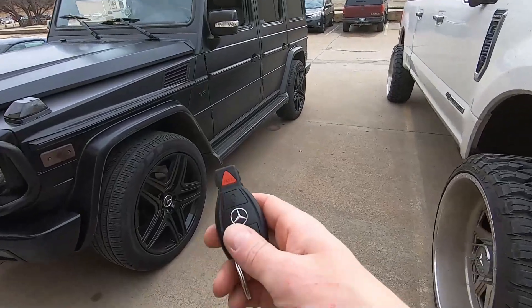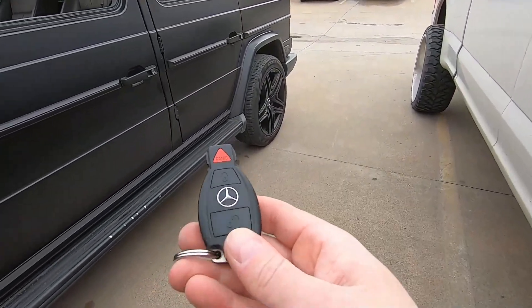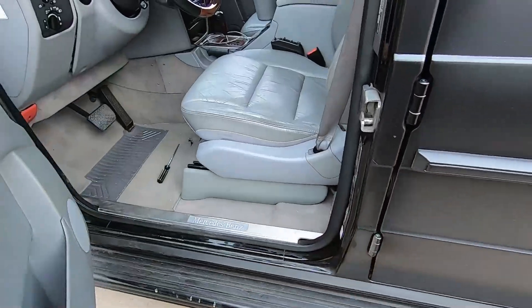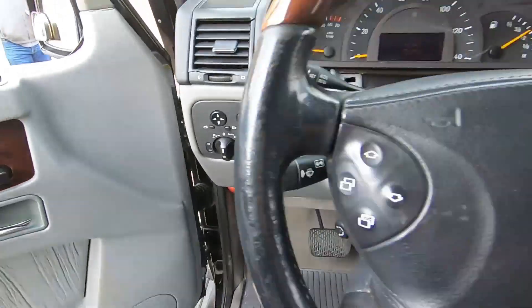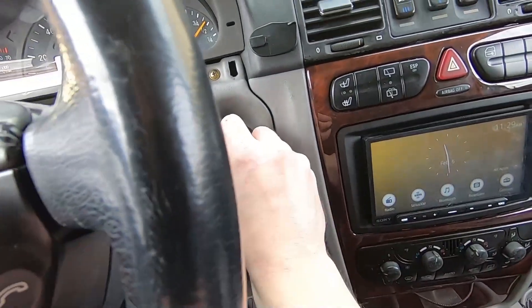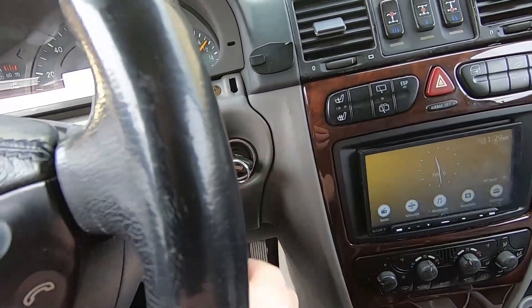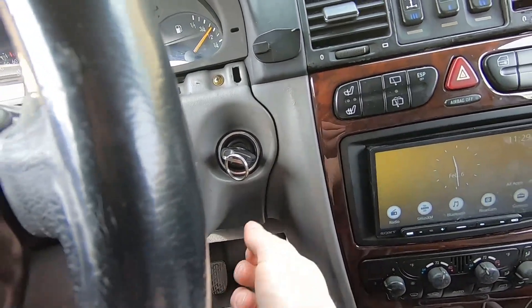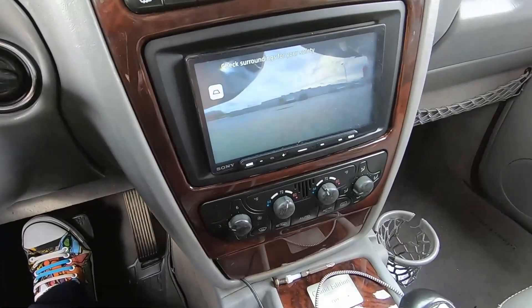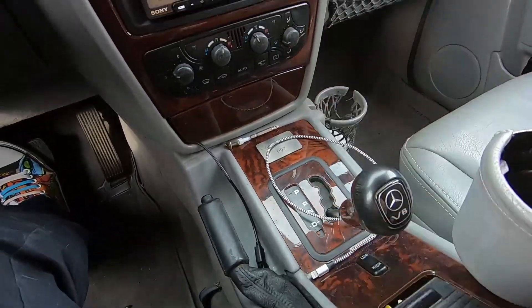When you're ready to leave, all you have to do is hit the unlock button, open the door, close the door — do not hit the brake pedal yet. You have to put the key in and turn it all the way to ignition. Now you hit the brake, you can put it in reverse — there's our camera — or you can put it in drive.